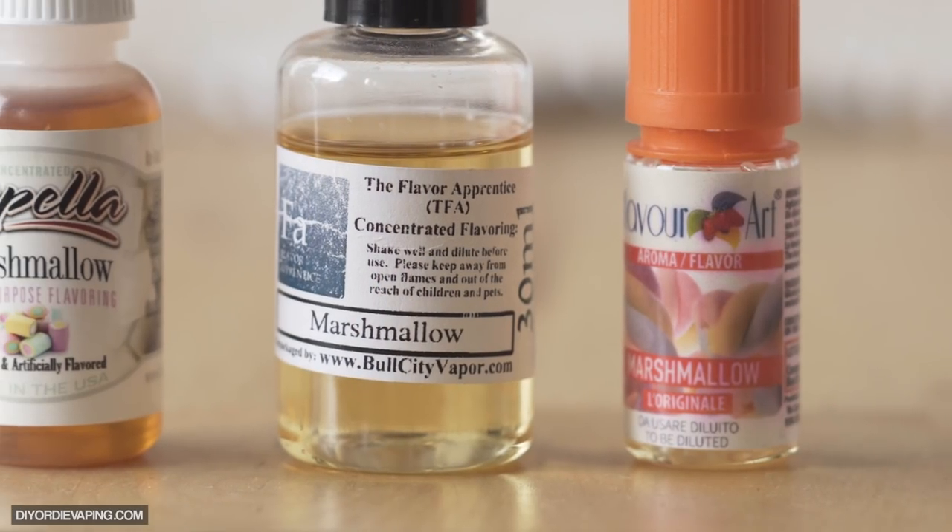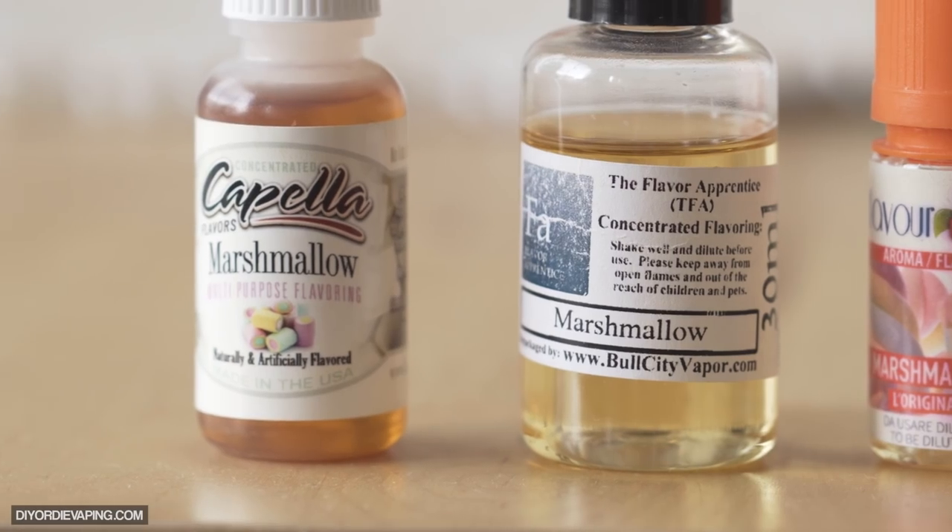Now quickly, I just want to talk about the three marshmallows that I use and why I think these three are pretty much the only marshmallows you're going to need. And I want to tell you how best to use them, just like any other flavor talk that we do.